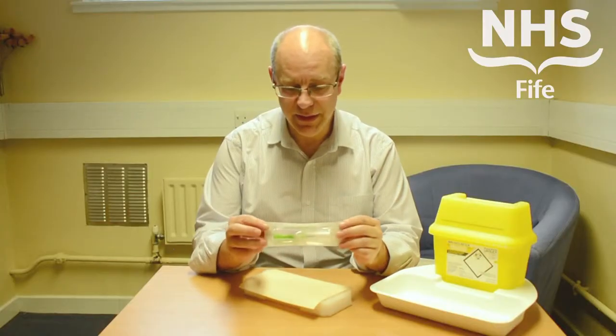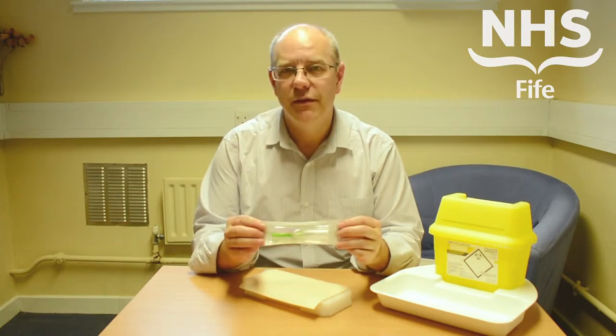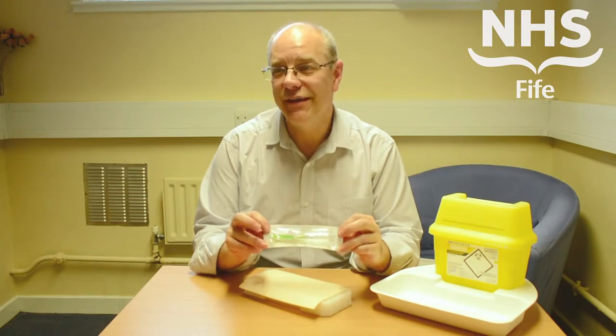Thank you for watching this series of modules on sharps safety. You hopefully have seen the module already on how to assemble the new sharps bins and what to do in the event of a sharps incident. This module particularly is interested in the BD VacuTainer Eclipse blood collection needle, and is about how the safety aspects of the device work.